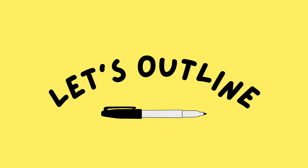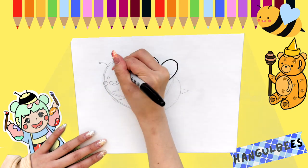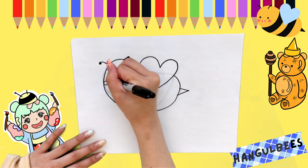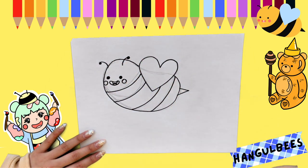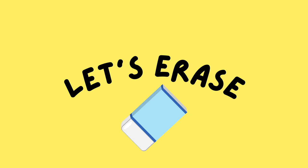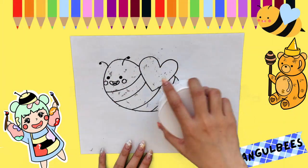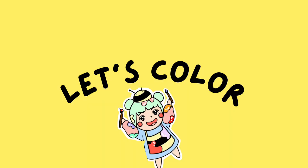Let's outline. Erase all of your pencil lines. Let's color!